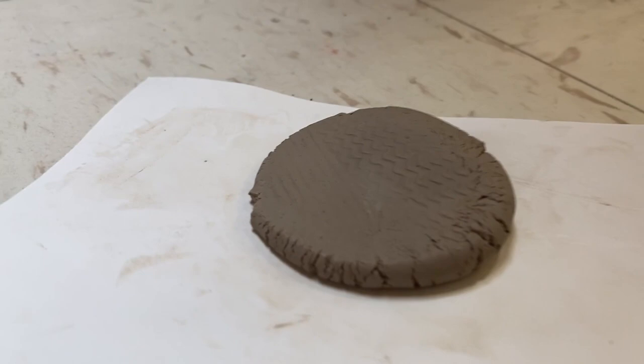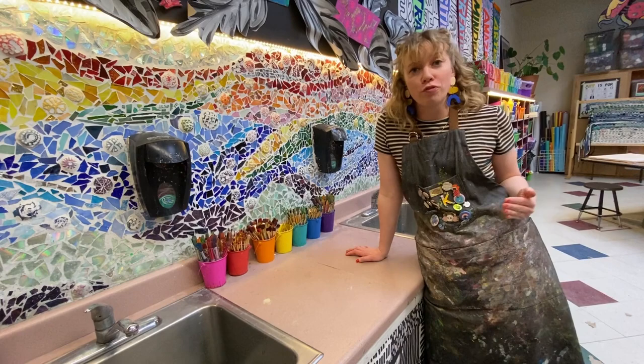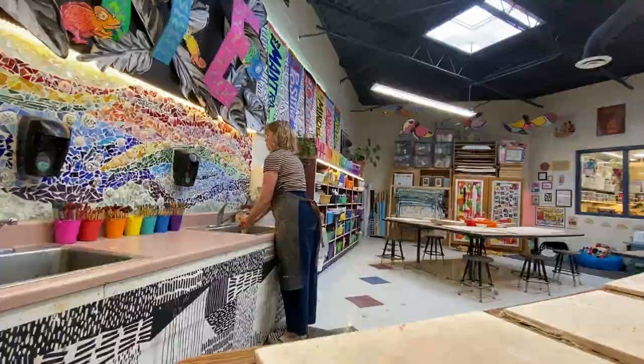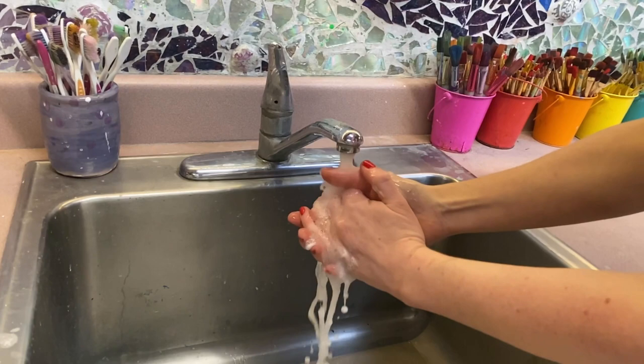I want to tell you about mindful hand washing. This has been very helpful in all my years of teaching because we wash our hands so many times during the day as an art teacher. It's a matter of grounding yourself — feeling your feet in your shoes and your shoes on the floor, feeling the water run over your hands, looking at what's in front of you, taking a few deep breaths, and really using that time to be very mindful and recenter yourself a little bit.